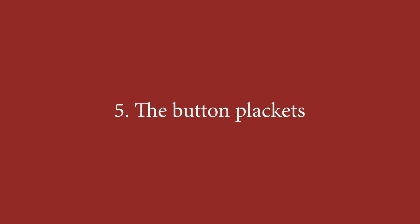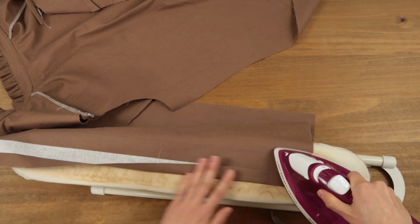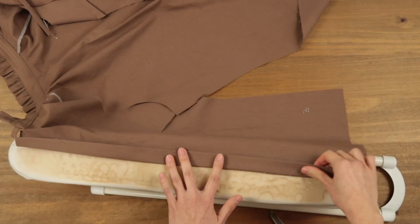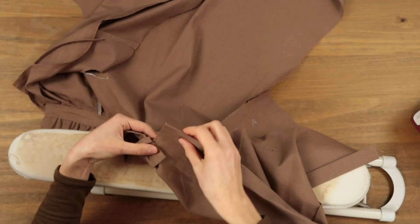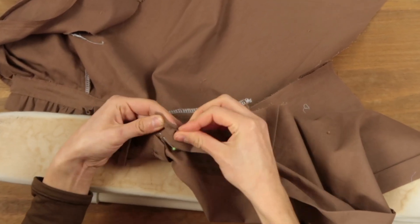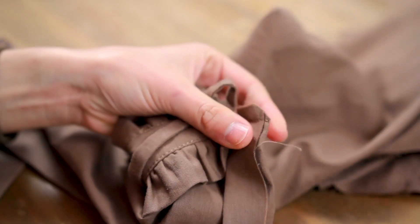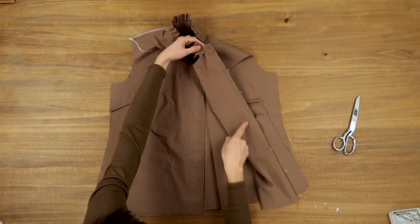Let's move on to the front button placket. I had forgotten to add interfacing, so I'm adding it now. I follow the lines I drew before starting the project and leave the seam allowances free. I fold the fabric a first time and press down, and again a second time. We're on the wrong side of the fabric — the inside of the shirt is before us. I reverse the fold I just did, pin, and sew just this bit one centimeter from the edge. Then I trim the seam allowance in the corner, turn the fabric upside down, pin the button placket in place, and sew.